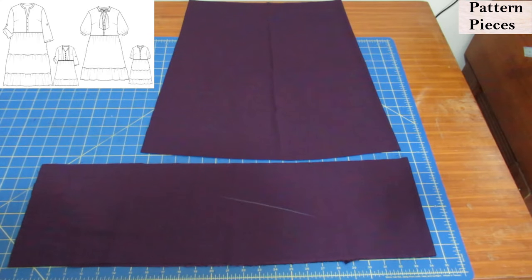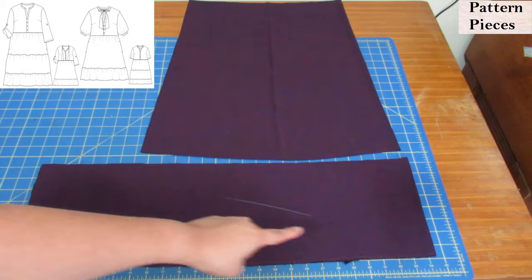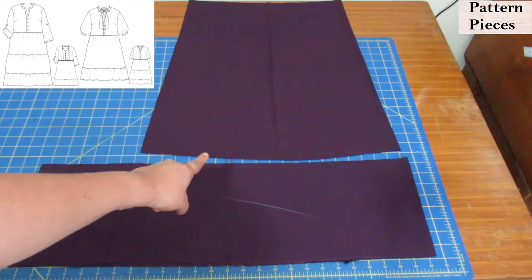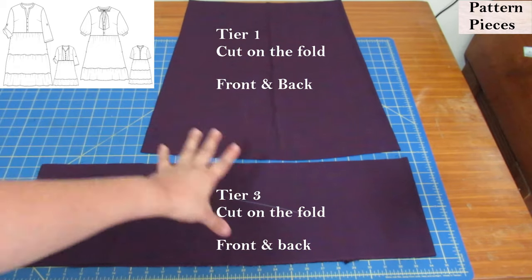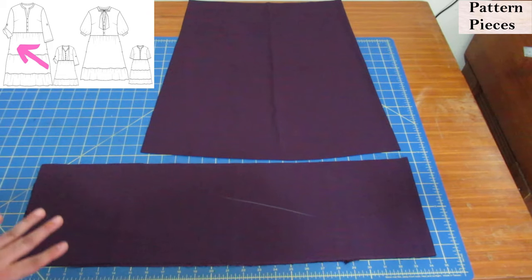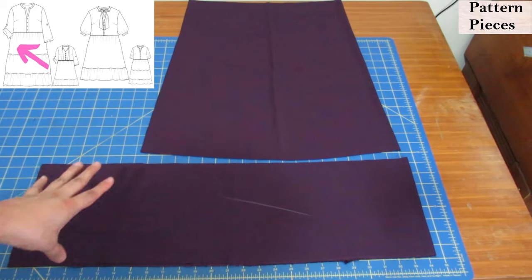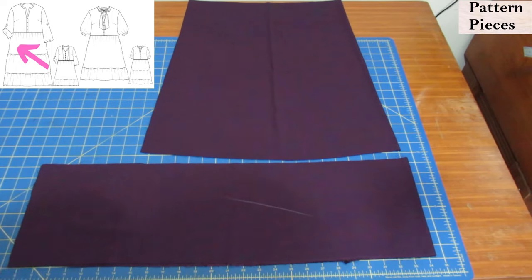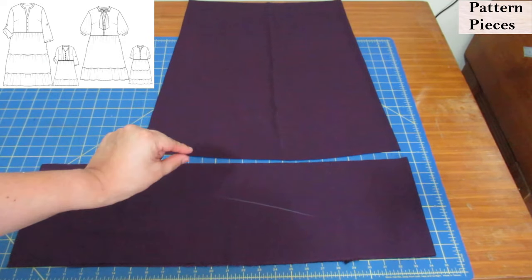For the skirt attached to the bodice, you have two options: a three-tiered skirt or a two-tiered skirt. I've chosen the one that ends up with a slightly shorter dress, so this is tier one and tier three sewn together. You can see that tier three is wider than tier one because it will be gathered onto it. That waist up there will be gathered onto the bodice, and I have the exact same for the back. For the three-tiered skirt there is a separate pattern piece for the first tier with a different shape. I always prefer a shorter dress, which is why I've chosen tier one and tier three to form my skirt.